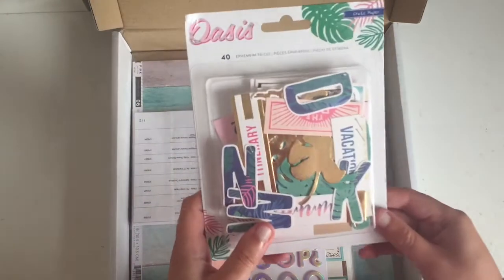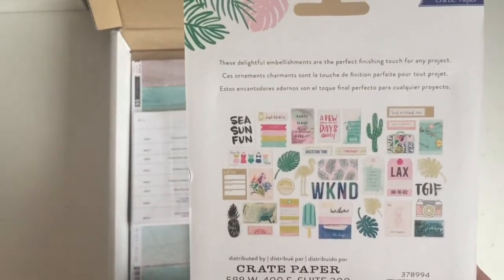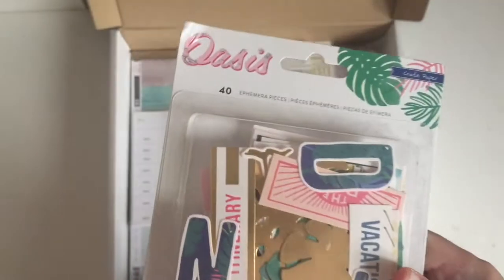First, this Crate Paper Oasis die cut ephemera pack. I know this collection was from January but back then I didn't have the pictures to scrap with this collection. But now I do, so I'm looking forward to using it.